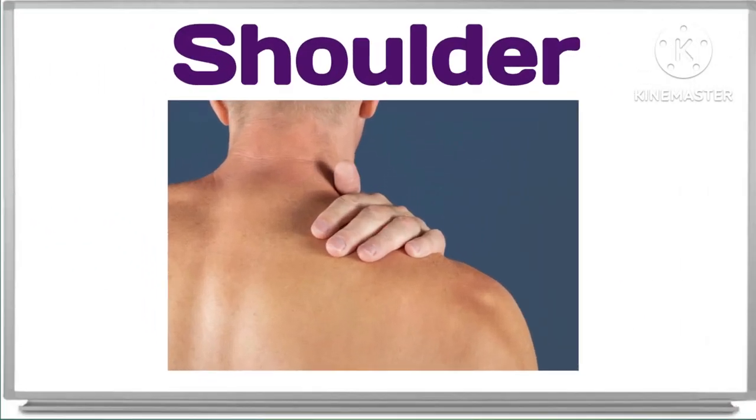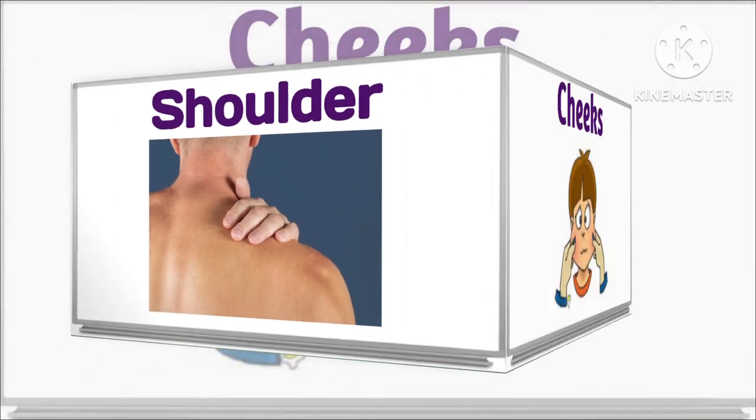And what is this? This is shoulder. Shoulder. Good job. This is shoulder.